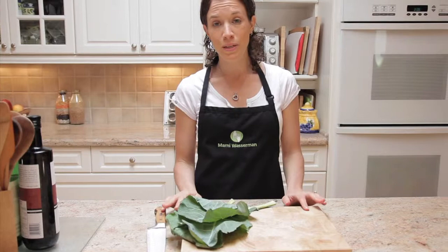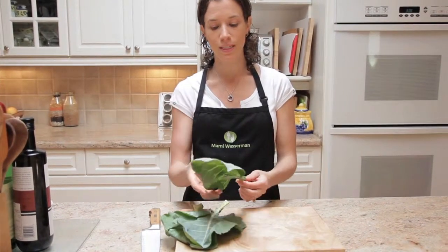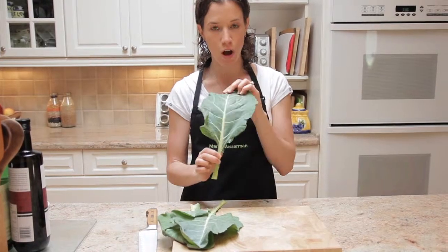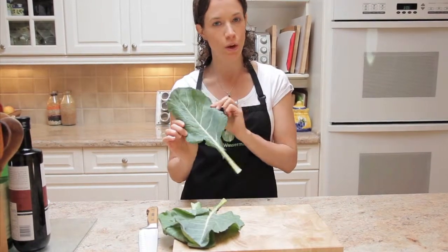Hi, I'm Rani Wasserman. People always ask me what the key to health is. The answer is green leafy vegetables. So in case you don't know what this one is, this is a collard green — a big flat leaf with a nice strong rib in the middle. And the problem is that people look at these in the grocery store and they don't know what to do with them.